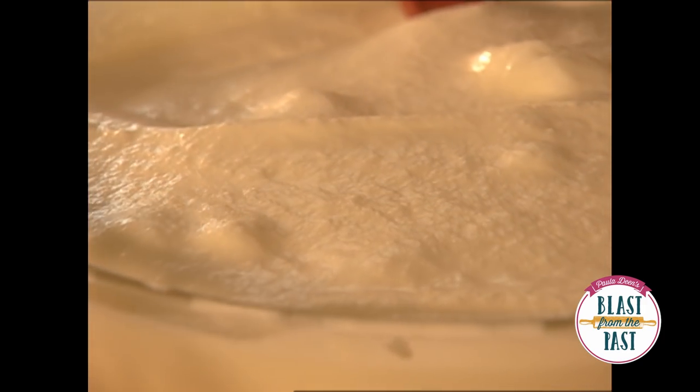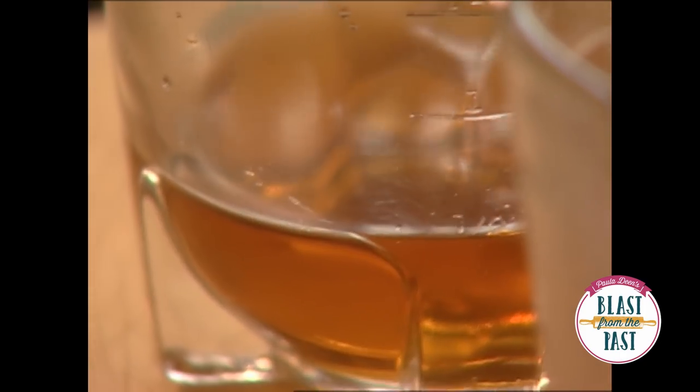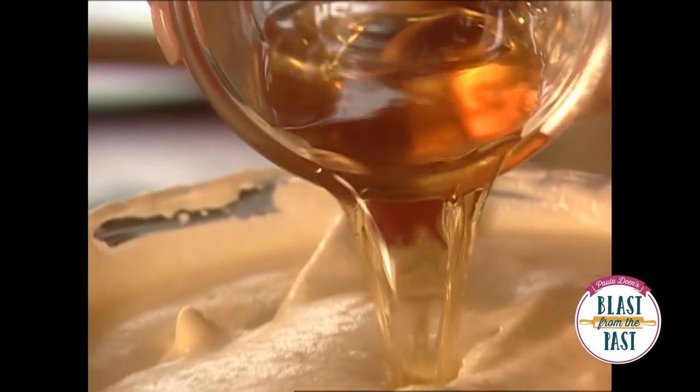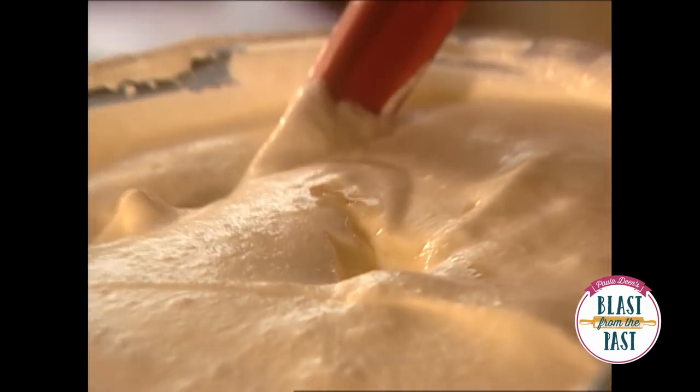We've saved the best for last, and that's the nog. We're going to add about a half a cup, but if you're dead set on a little bit more, add it. And my mother's eggnog continues to live.